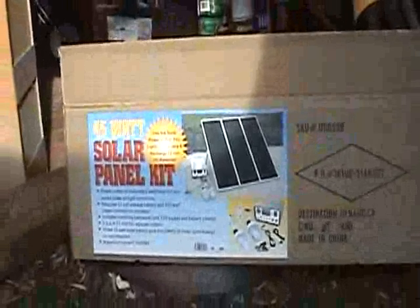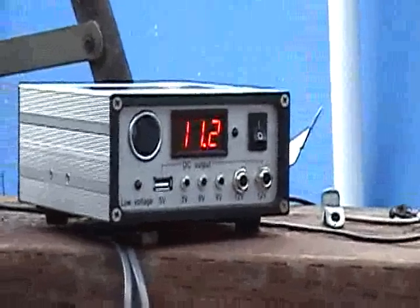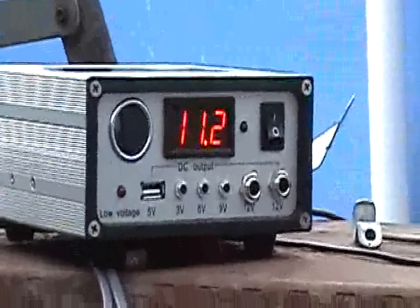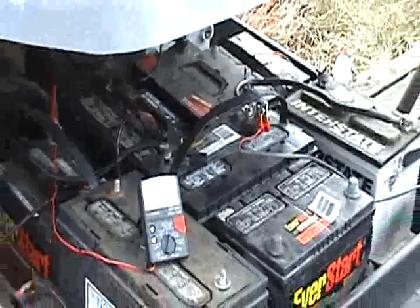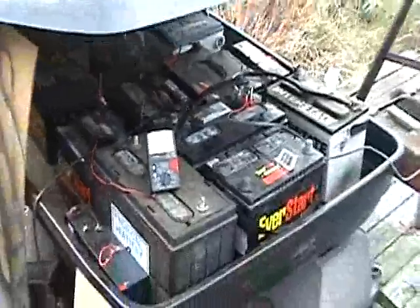But we got her hooked up right now. We'll take a look. The sun's going down. We don't have much sun right now, but we're showing 11.2 volts. We're charging up the battery bank.